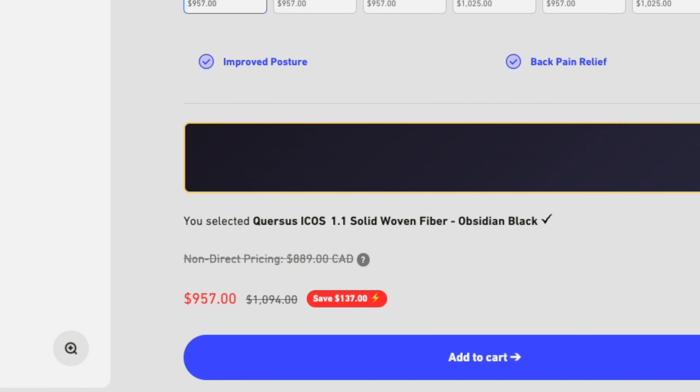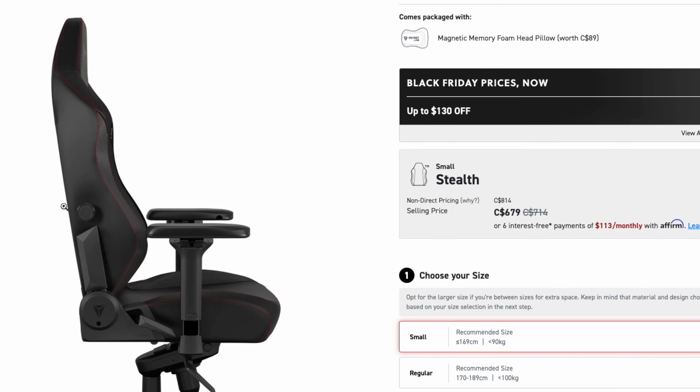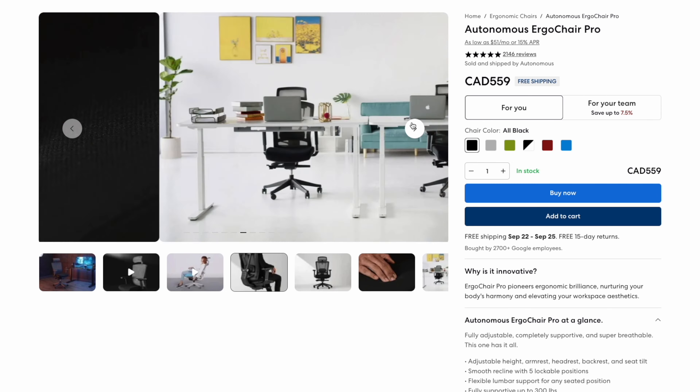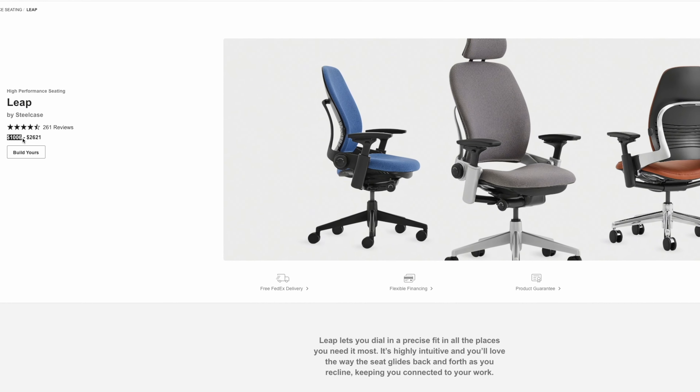Where I ultimately get hung up on this chair is the price. This chair currently retails for 960 Canadian dollars. As a comparison, you can purchase the Secretlab Titan for around 679 dollars, the Ergonofis U2 chair for around 945 dollars, the Autonomous ErgoChair Pro for around 559 dollars, the Rise Ergo Chair for around 495 dollars, and even the base version of the Steelcase Leap — a highly regarded ergonomic chair — for around 1,000 dollars. While the ICOS has great adjustability options, many of those chairs also have great options of their own. For example, the Secretlab Titan has an adjustable lumbar support which the ICOS lacks.